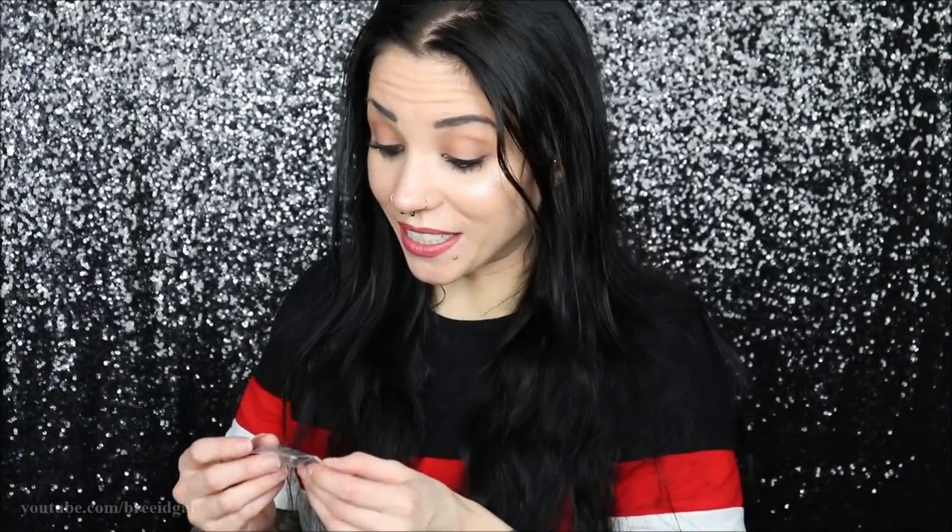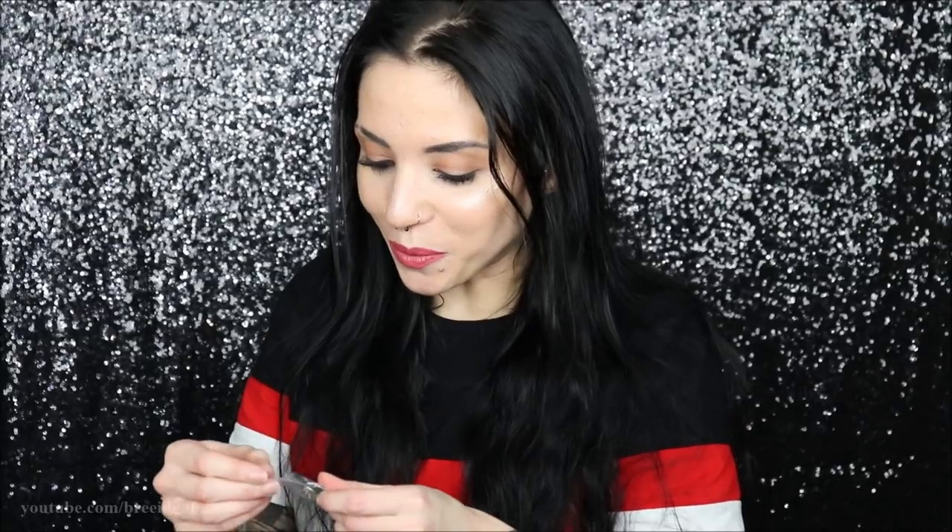The next thing we have in here is a little pin, and this one's kind of cool — it is like a devil head pin. That's the next little thing we got, a cute little pin. I actually have a bag where I have a bunch of band patches sewn onto it and a bunch of pins, and this would actually look really, really cute on that. So I have the perfect place for it already.